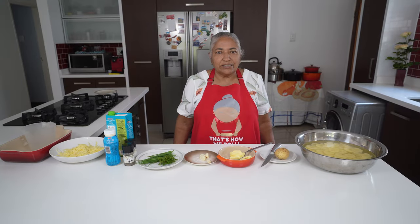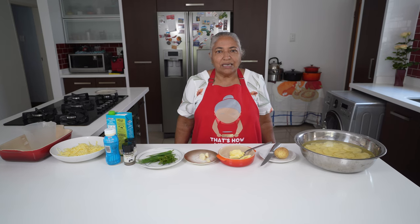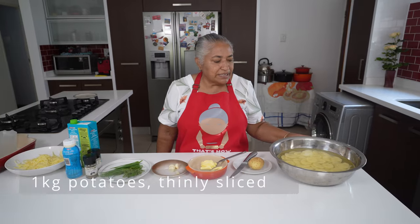Hello, welcome to my channel. Today we're going to make a very simple recipe, which is potato bake from scratch. Usually people buy the pre-pack powder to make the potato bake, but it is so easy and it's also delicious when making it at home.